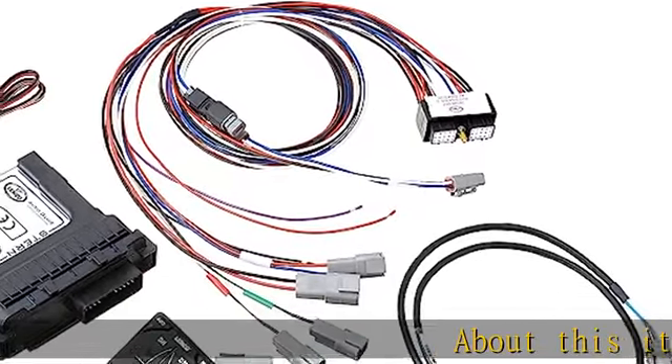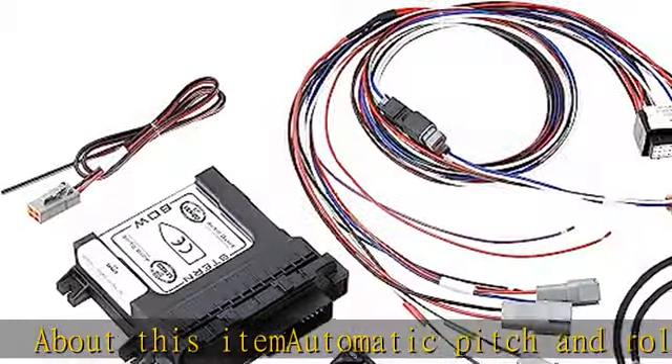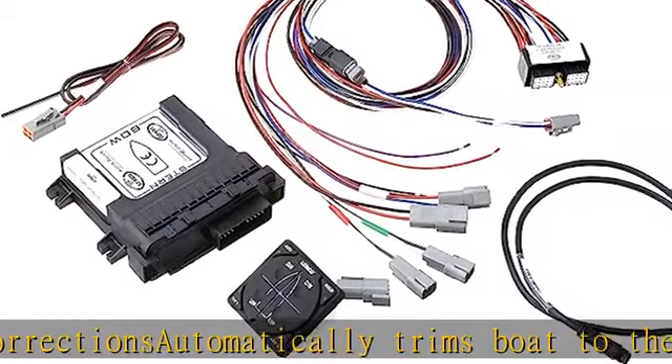About this item: Automatic Pitch and Roll Correction automatically trims the boat to the most fuel-efficient position. Manual override at the touch of a button. Built-in automatic trim tab retraction. Totally waterproof keypad and control box. Check the description to get this product today at the best price.